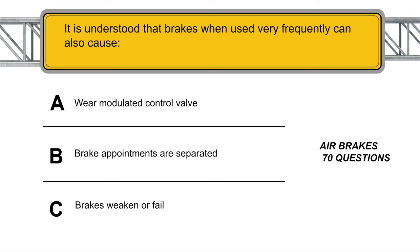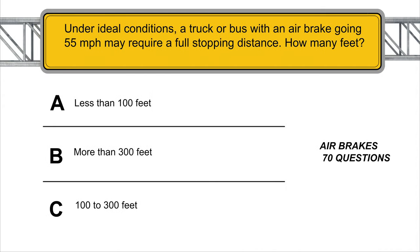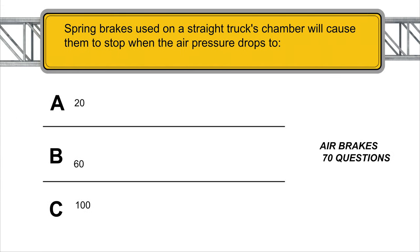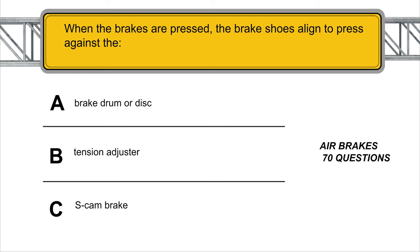Brakes used very frequently can also cause brakes to weaken or fail. Under ideal conditions, a truck or bus with air brakes going 55 miles per hour may require a full stopping distance of more than 300 feet. Spring brakes used on a straight truck's chamber will cause them to stop when the air pressure drops to 20 PSI. When the brakes are pressed, the brake shoes align to press against the brake drum or disc.